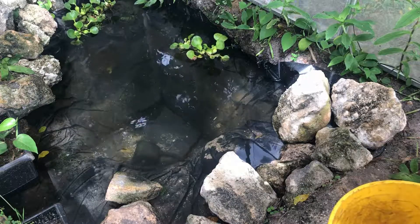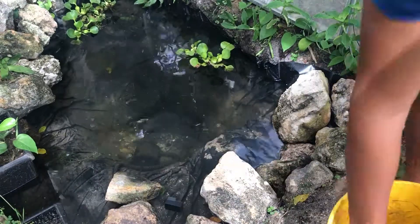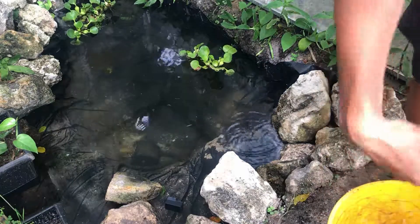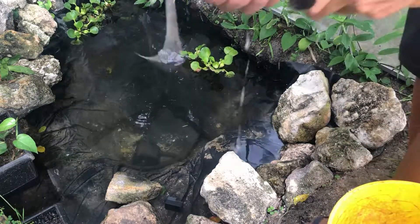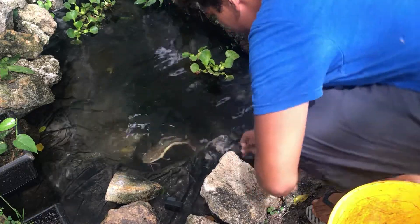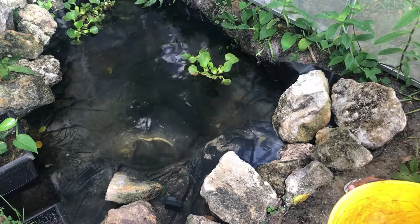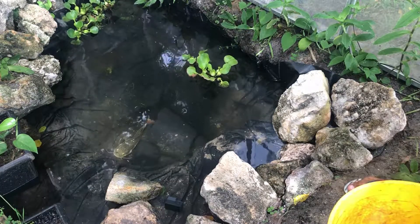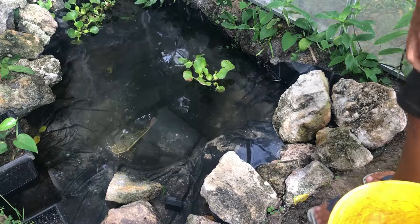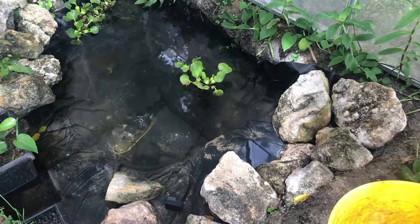Now I'm gonna gently take him out and release him into the pond — it's been 30 minutes and he's temperature acclimated, so he should be good to go. We're gonna pick him up slowly — relax, relax, relax. There he goes into his new 400-gallon pond. Quite an upgrade from a 55-gallon fish tank. I think he'll be happy. This is what a red tail does most of the time — they just kind of sit there. That's a good release, nice and smooth — compared to taking him out, which was kind of a pain.